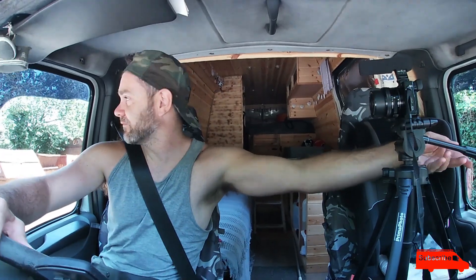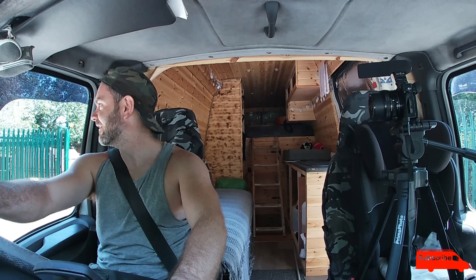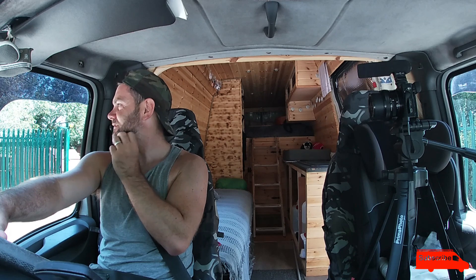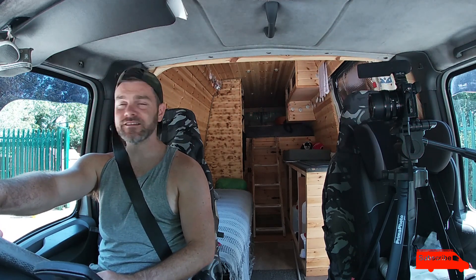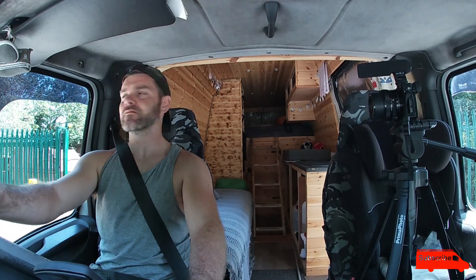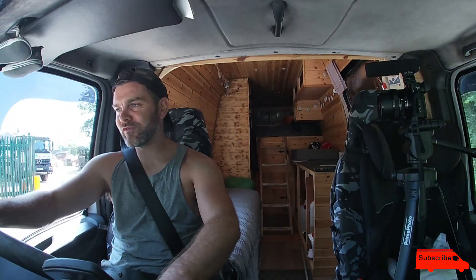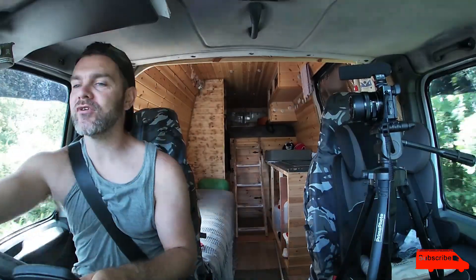The guy in there said to me, 'You've got cameras all set up in there.' I said, 'Yeah.' He asked, 'What's that for then?' I said, 'I have a YouTube channel — I convert vans to camper vans.' He said, 'Oh, that's interesting.' Anyway, the weight — he did a printout for me.